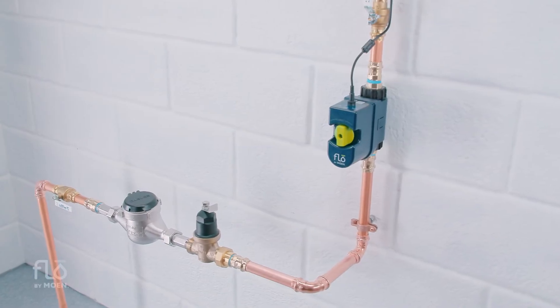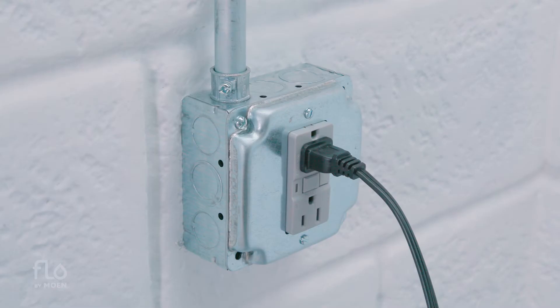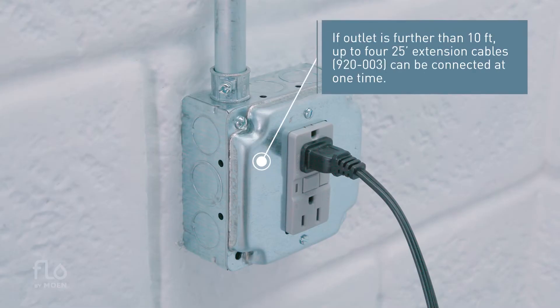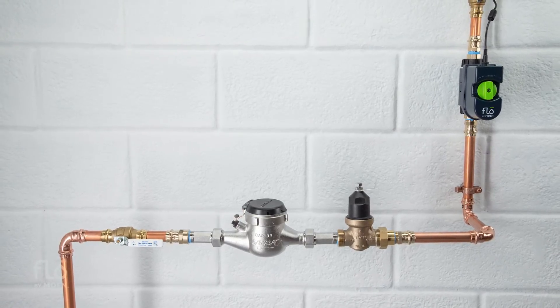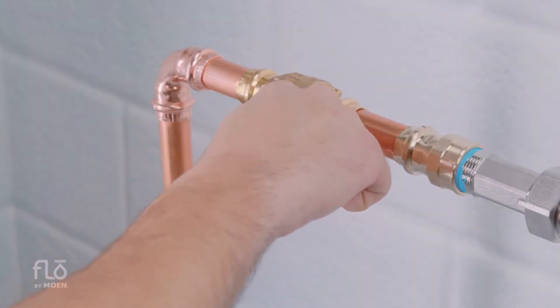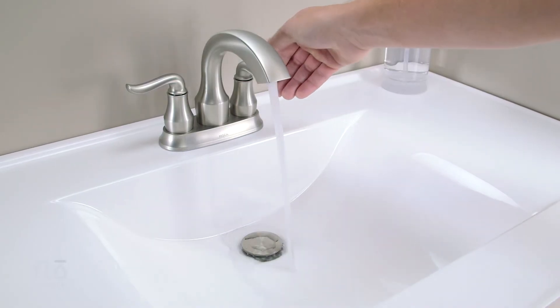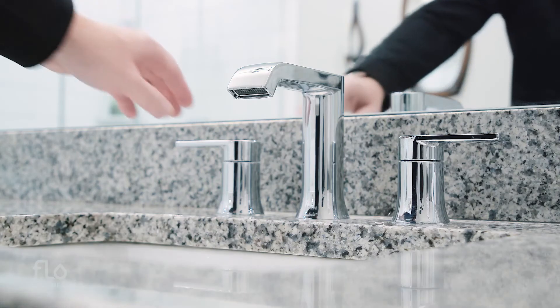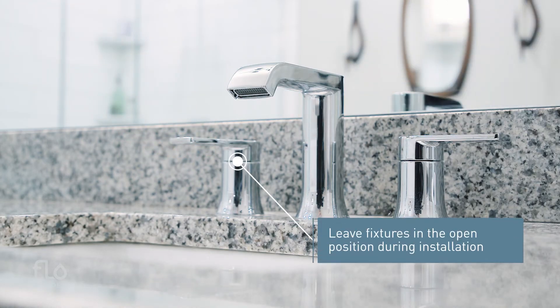Flow by Moen must be installed on an above ground accessible main cold water supply line and within 10 feet of a standard electrical outlet with continuous power. The device should be placed after the main shutoff and pressure reducing valve and before any fixtures. Locate and turn off the main water supply valve. Drain water from the highest flow rate fixture at the highest point in the house, then open all other faucets to further reduce the water pressure. Leave the fixtures in the open position during installation.